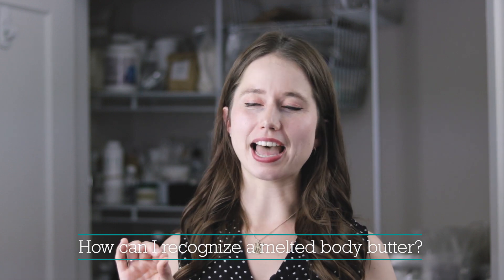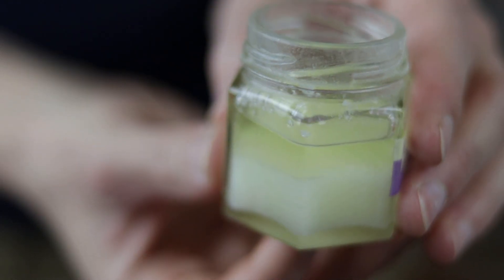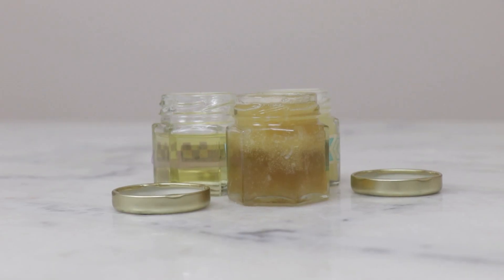So what does a melted body butter actually look like? The most common visual is something that was solid and is now completely liquid. Depending on the temperature and formulation, you might have bits of solids with an oil pool in the middle, or solids floating in a bunch of oil, or a separated product with a liquidy bottom and a more solid top. You might also perceive it as too wet, too soft, too oily, or not quite uniform.